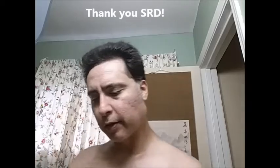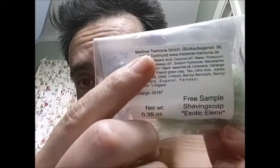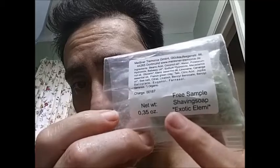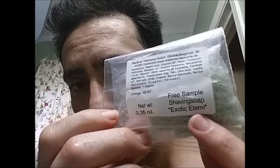This is something I've seen a little bit about out there, but just so that folks know, this is the Meissner Tremonia — and this is the Exotic LMI, LME.